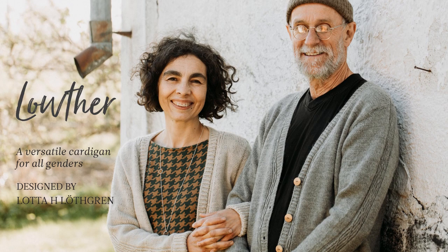This is Lowther, a gender-inclusive hand knitting cardigan pattern. Created by Swedish designer Lotta Lothgren, the Lowther pattern is written for both worsted and fingering weight yarns.